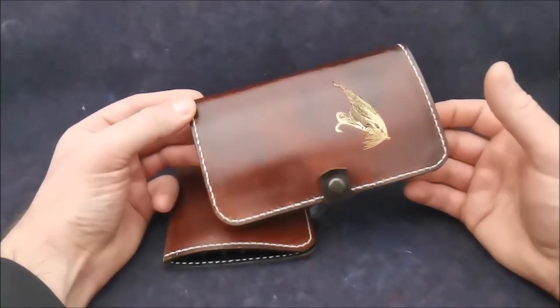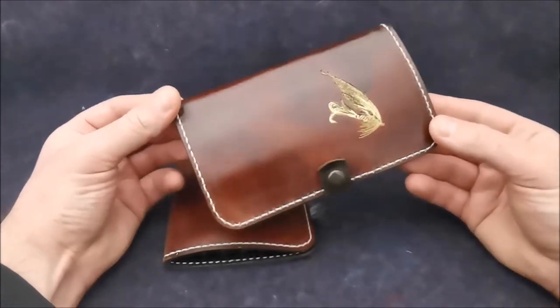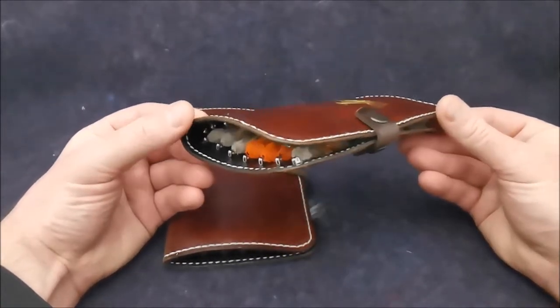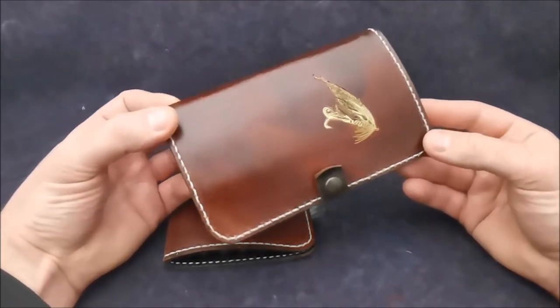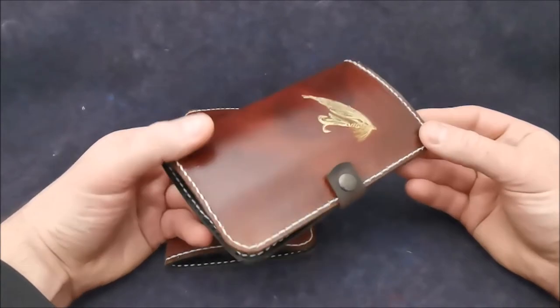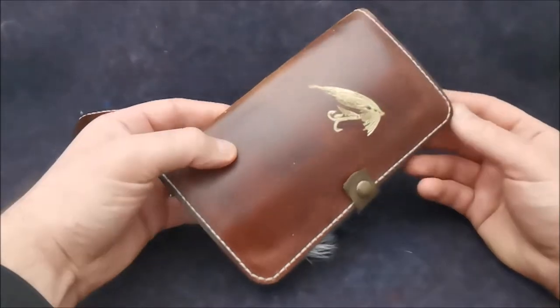In the next episode I will speak about the full collection of fly wallets I use myself and the strategy behind using them. One of the strategies is simply to organize by certain patterns of the flies you use the most.